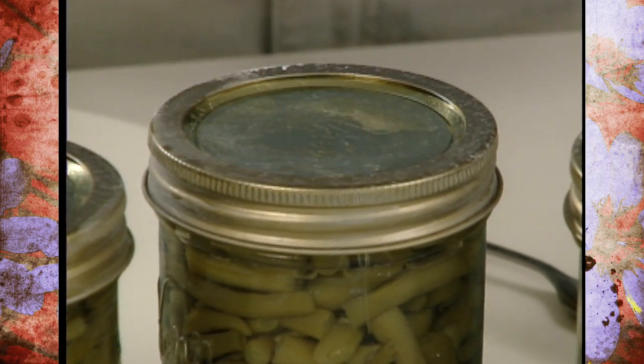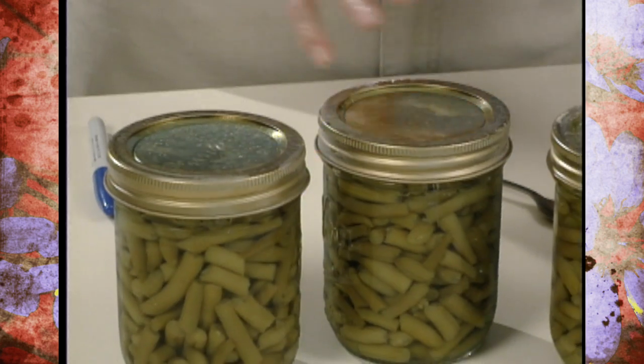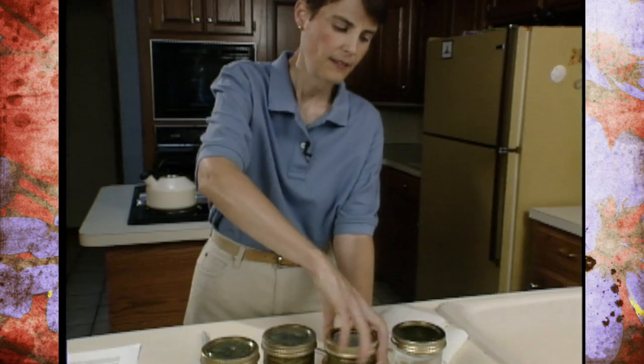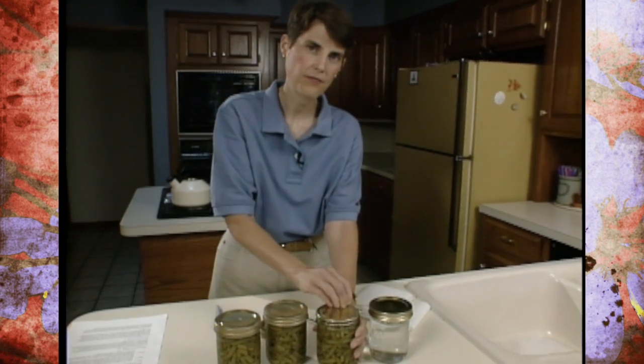Now if you do not have a seal, you need to reprocess within 24 hours of the original processing time. Testing around 12 hours after you get them out of the canner is probably the best idea. To do that, you'll remove the band and then remove the flat — you may have a mild seal there, just remove that flat.